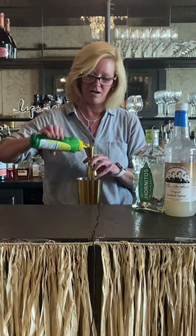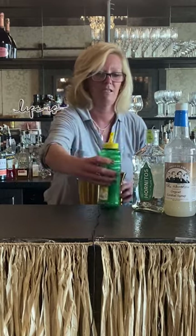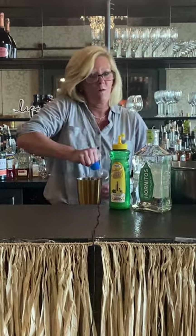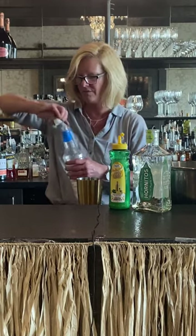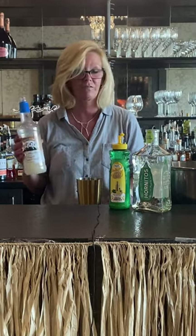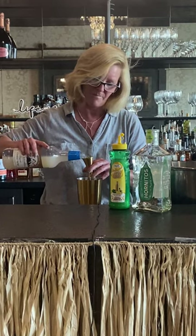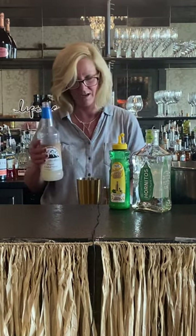So let me use a half ounce of Mastro mixes lime juice and a half ounce of Fee Brothers Orgeat. Now this is great stuff for making a margarita because it's kind of like a simple syrup, but it has an almond flavor to it, so it adds a little something extra and it's great.